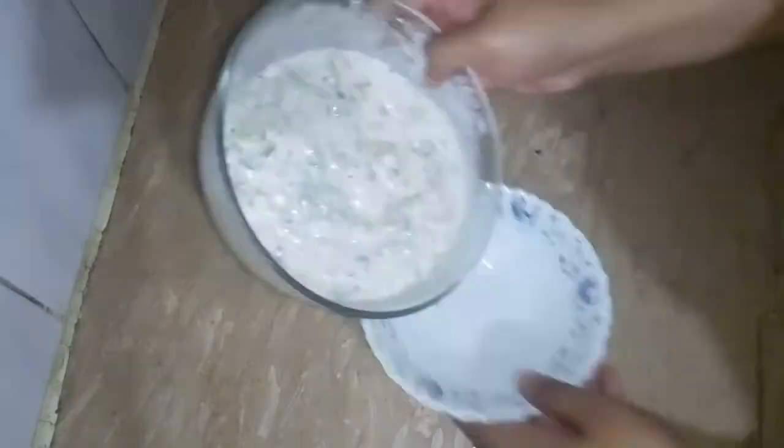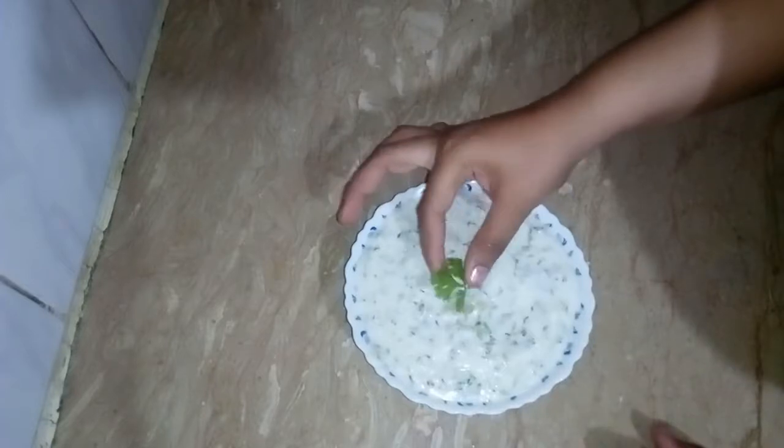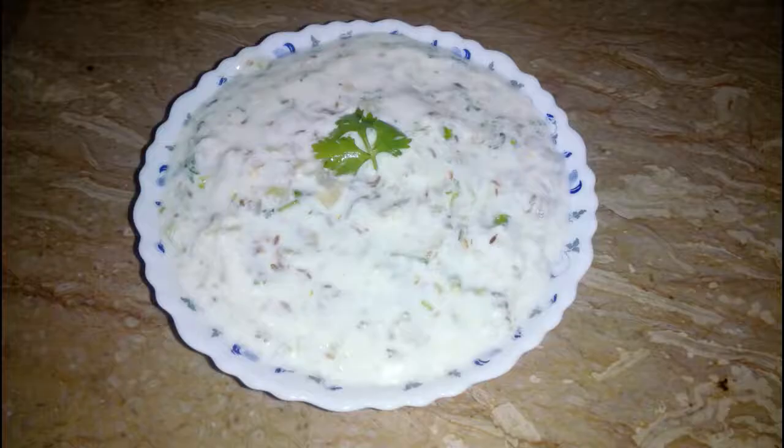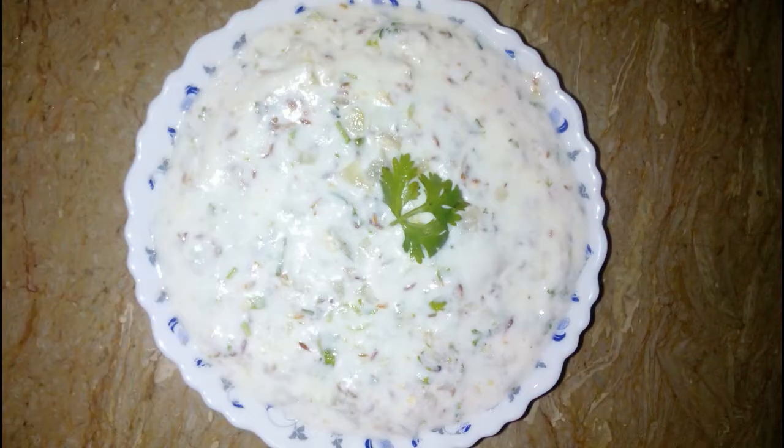Now we will shift it to the other side. We will garnish it with dhania (coriander) leaves. We hope that our recipe will be good and will look good in the warm weather. Please subscribe and share the video. Allah hafiz.